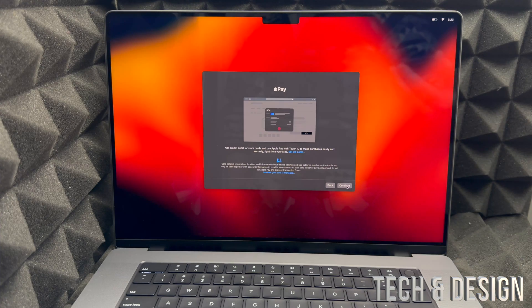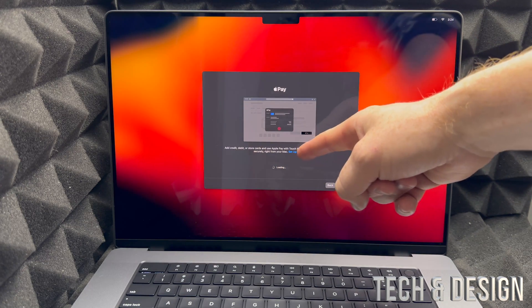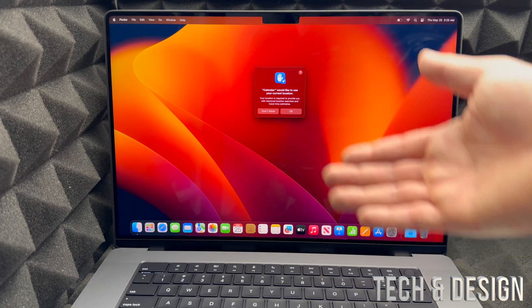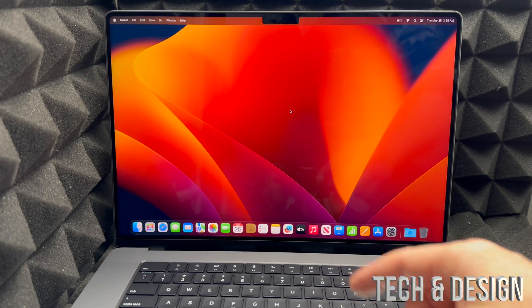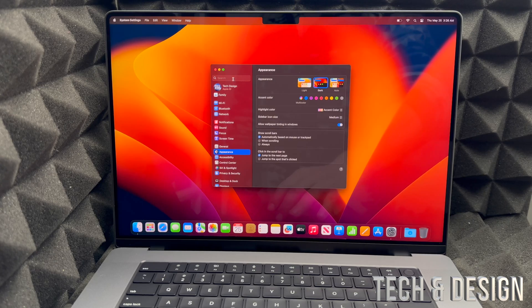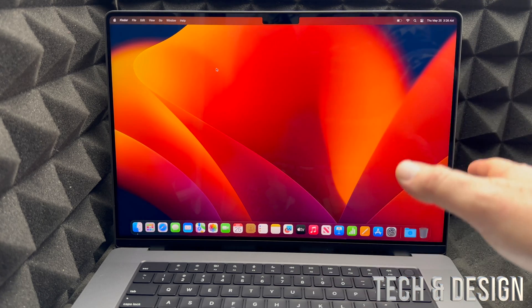After Touch ID, you can set up Apple Pay — it's optional, so you can press 'Set Up Later' if you prefer. Once that's done, click 'OK' — you're pretty much finished with the setup. The first thing to check now is for updates: click the Apple logo in the top left corner, go to 'System Settings', search for 'Updates', and let it check. Hopefully you're already up to date.